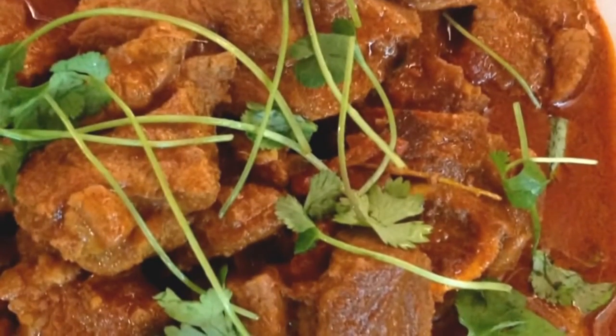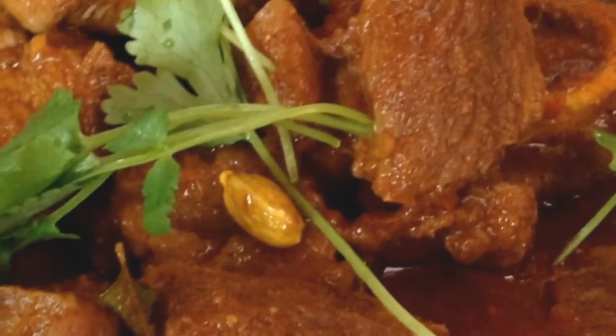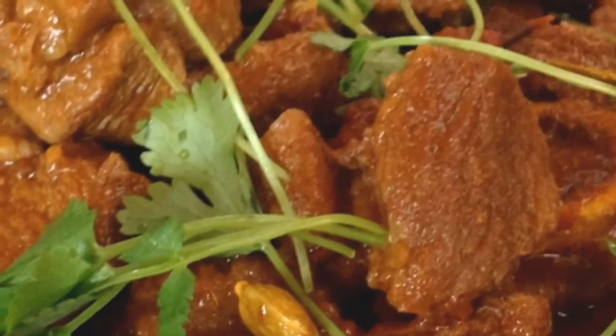We can garnish our mutton curry with danya leaves, which is also known as coriander, and then serve. For this recipe and many more, visit proudlyindian.co.ca. Thank you.